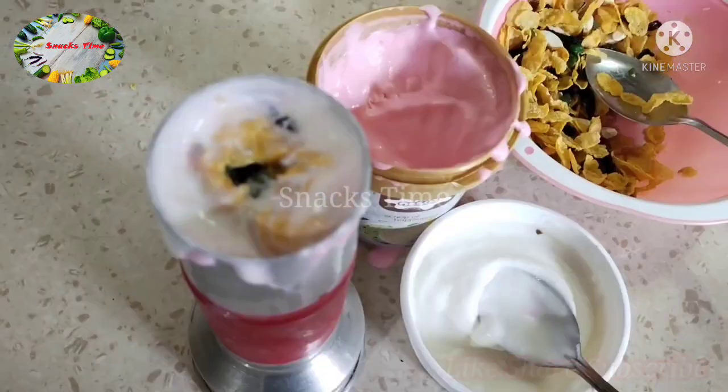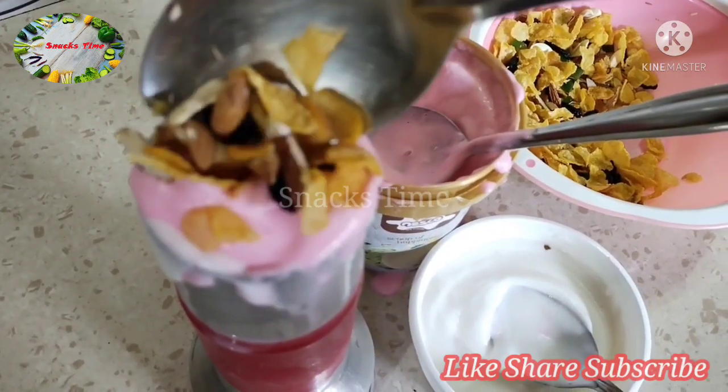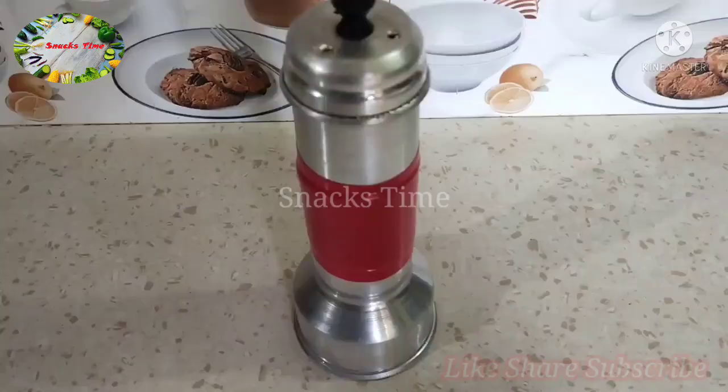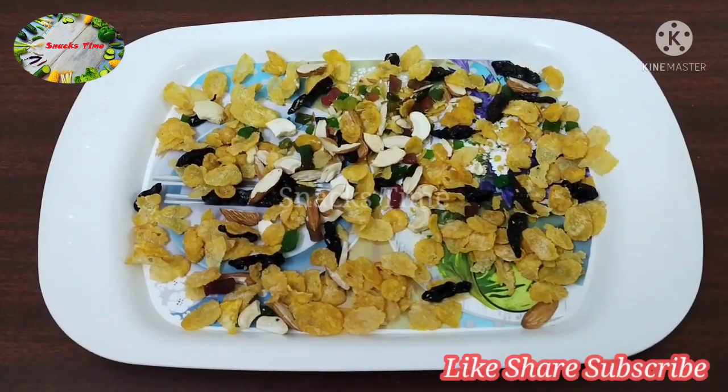We add the strawberry ice cream, add the corn syrup, add the ice cream and put it in the fridge for a few minutes.